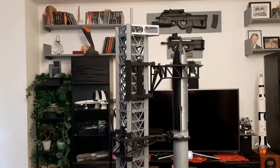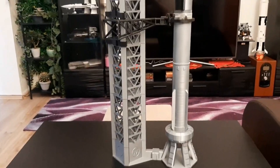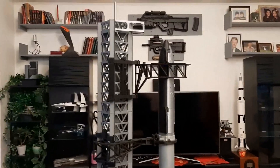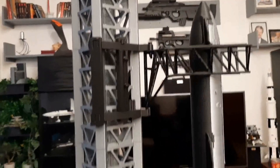And here we are — here is the model in all its glory. It doesn't even fit in the frame, but that's understandable. I have to say that everything works as it was designed.